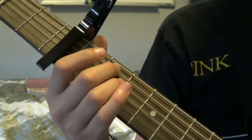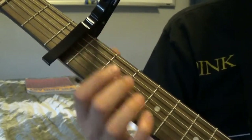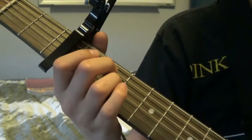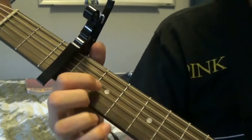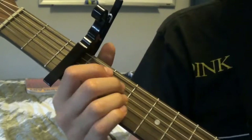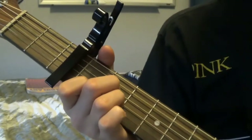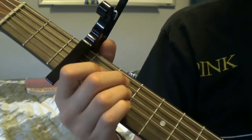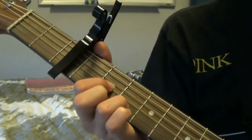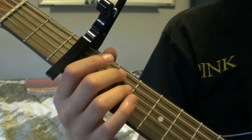Now that you know what those chords are, I'm just going to name the chords instead of telling you what fret or string it's on. This is how it goes: you play E minor, D chord. And then it's going to be A minor, A major, E minor, and then D. Alright, and so you play that a few times.